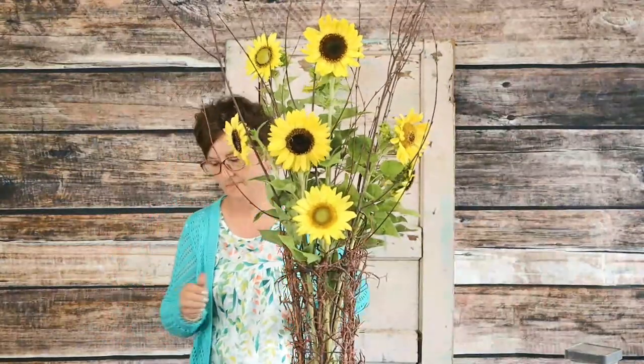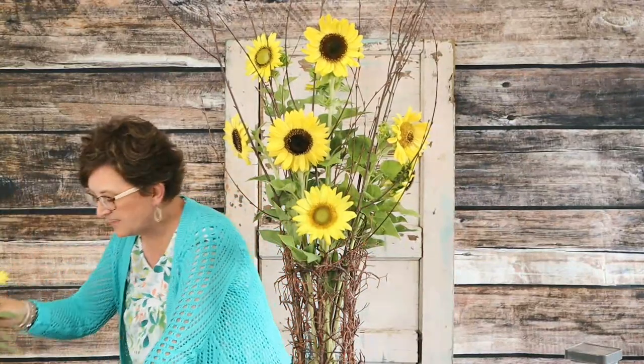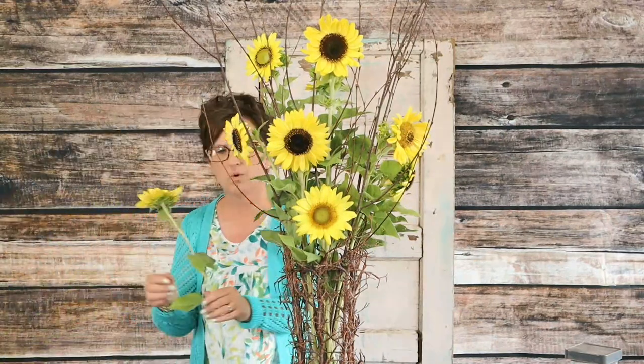Miss Lenise says she has dried hydrangeas hanging upside down, and they stayed firm — they did not wilt. So they stayed the full pretty flower.